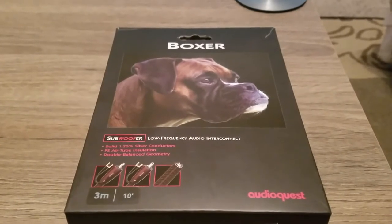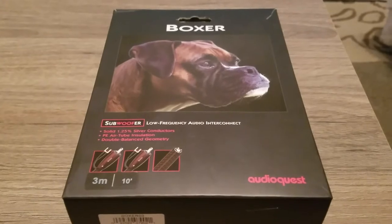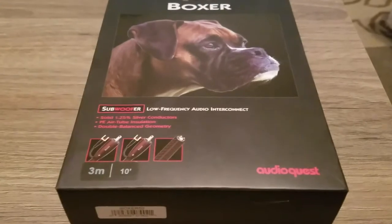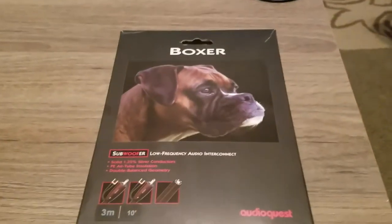Alright guys, PW here once again, and today we've got the AudioQuest Boxer Subwoofer Cable. They call it a Low Frequency Audio Interconnect. Join me in my search for the perfect subwoofer cable, so to speak.